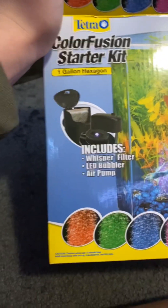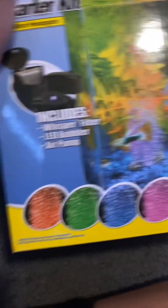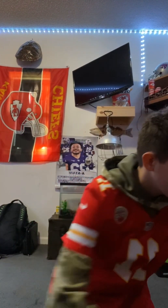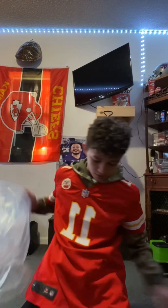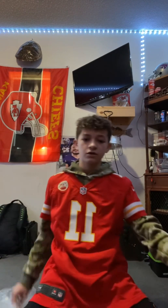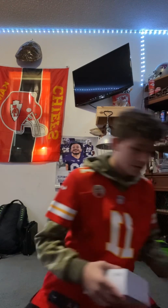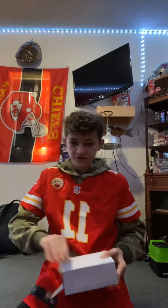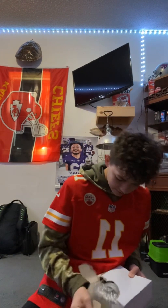Here it is — it's a one gallon hexagon tank. It has a filter, bubbler, and air pump. It's an LED bubbler, which is really cool — you can change the colors on it, it cycles like a rainbow. It's a pretty cool tank. So I'm going to get it out and set it up and show you guys what it looks like. We got everything out. It has a lid too. Just a hexagon, a little one gallon. This box has the bubbler and everything in it. This thing has no instructions and it has all this stuff — I'll try to figure this out.